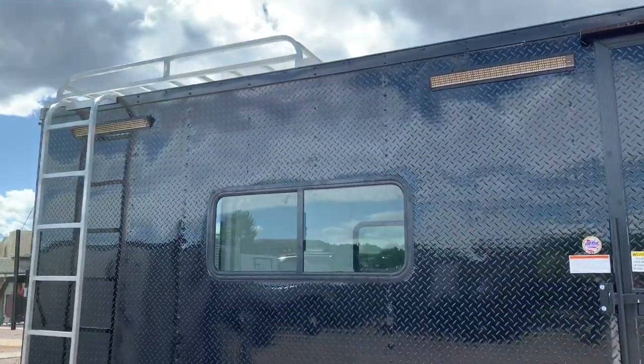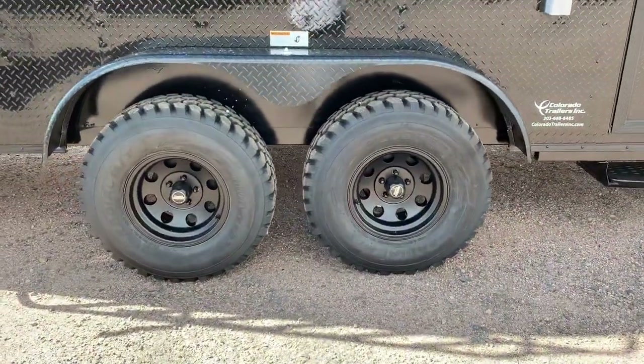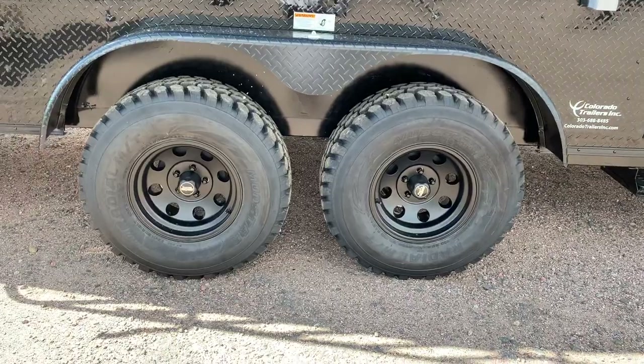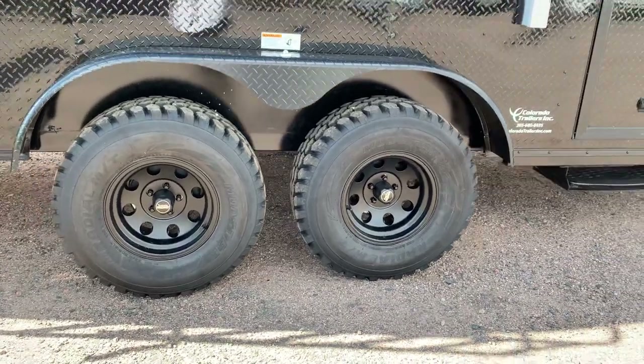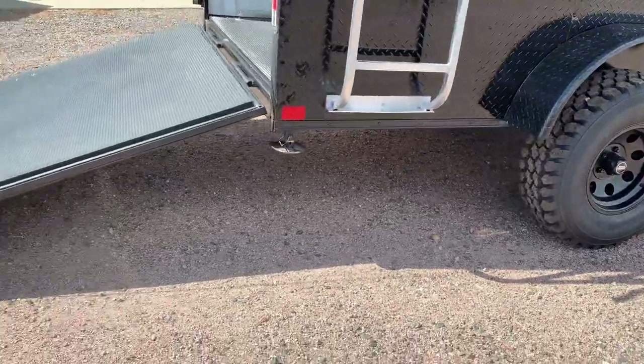Overhead, all aluminum roof rack. Two party lights are off the side. Two 3,500 pound torsion axles, brakes on all fours, 32 inch mud train tires, black American Racing wheels. These are set up so you guys can have some fun. Drop down stabilizer jacks in the back for extra stability.